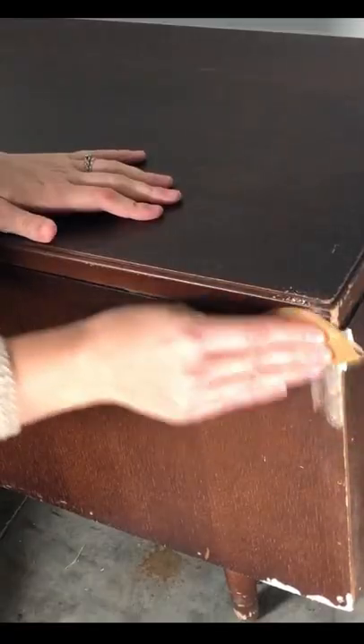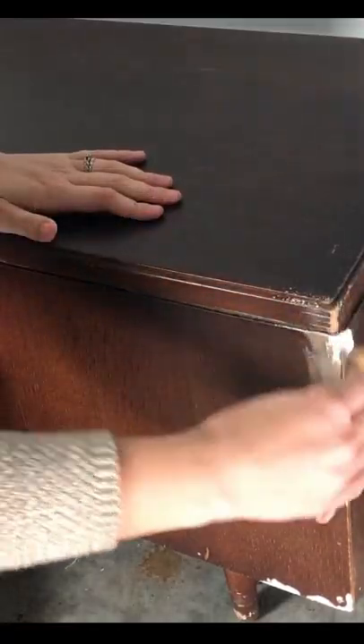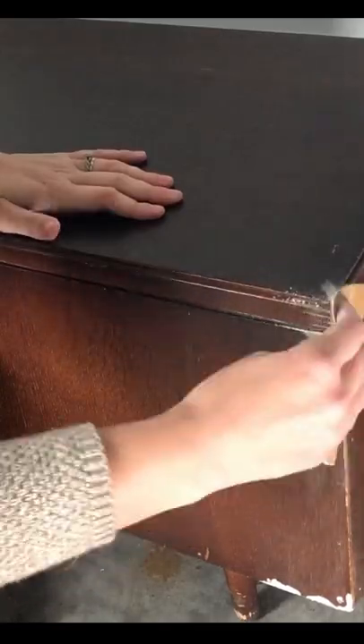I'm going to be giving this trunk a complete makeover, so let's get started. First, I'm going to fill in and patch any chips to the veneer, followed by a good cleaning to make sure there's no dirt and oils on my piece, and a quick scuff sand with sanding those refilled areas in nice and smooth, and another wipe down.